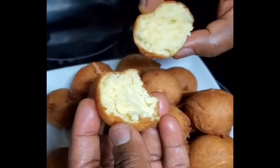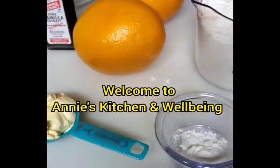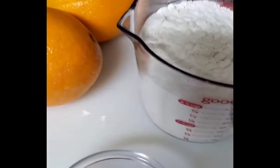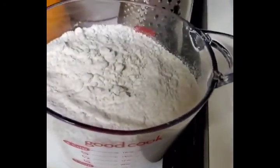Hello family, welcome to another beautiful edition of Honey's Kitchen. In today's edition I'm going to be making Nigerian buns again — we are going to be making Nigerian buns.